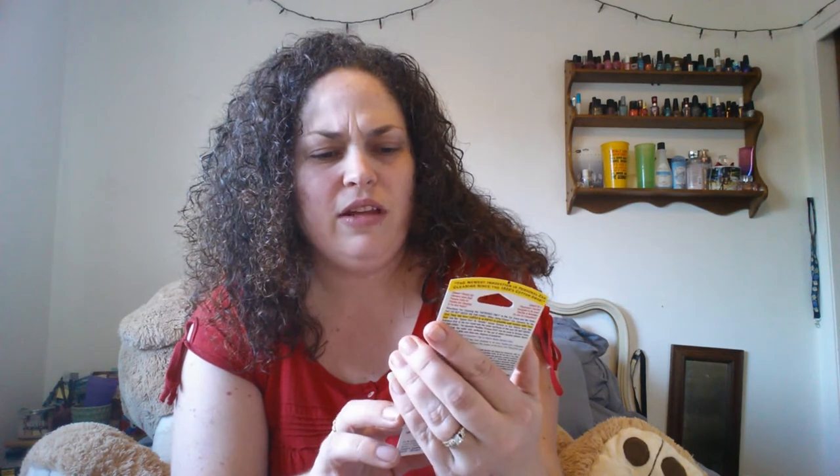The next thing I grabbed is this ClinEar ear cleaner. I have really small ear canals and a lot of problems with ear wax, so I bought these because I wanted to give it a try. They're crap — they don't work. They have like this little scoop on the end of it, which all it does is push wax further in your ear. I tried one and it didn't do anything for me. So that's a fail.